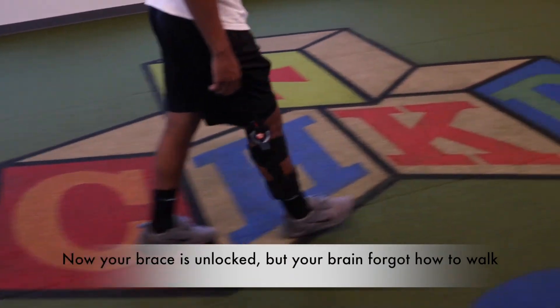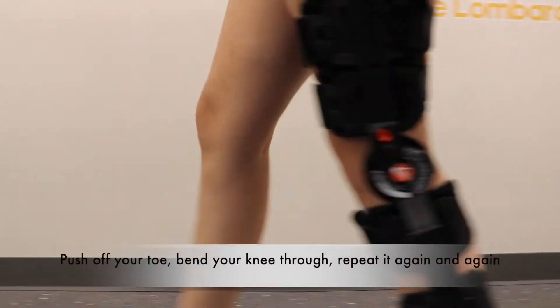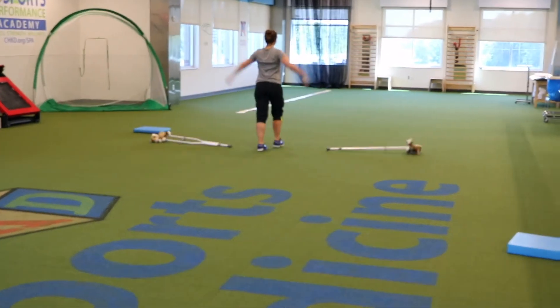Now your brace is unlocked but your brain forgot how to walk. You ain't a pirate, this ain't a peg leg — start with your knee bent and your quad to extend. Push off your toe, bend your knee through, repeat it again and again and again, and off you go!